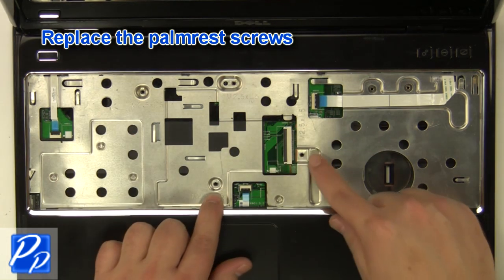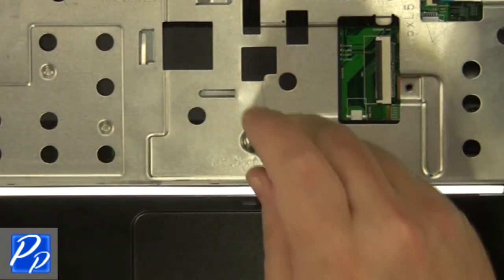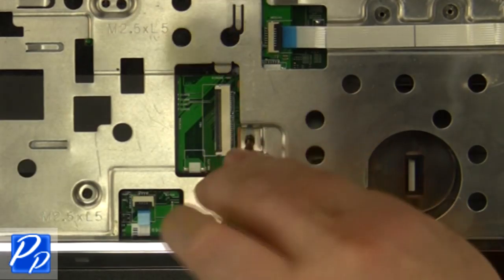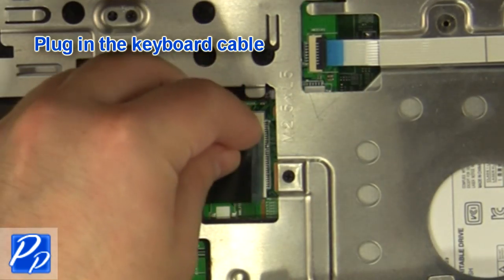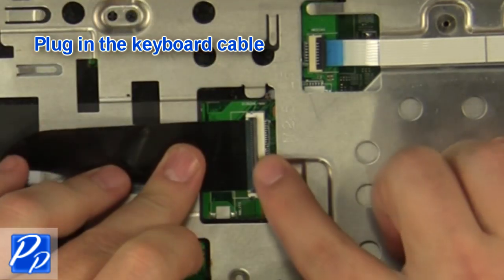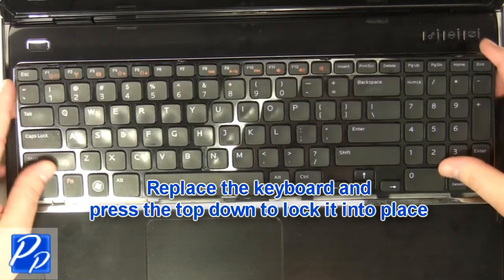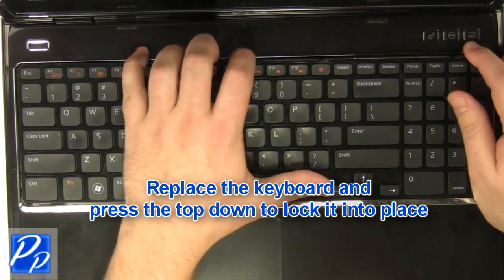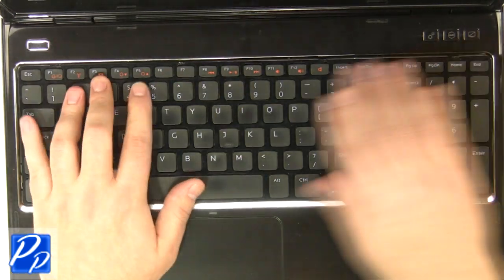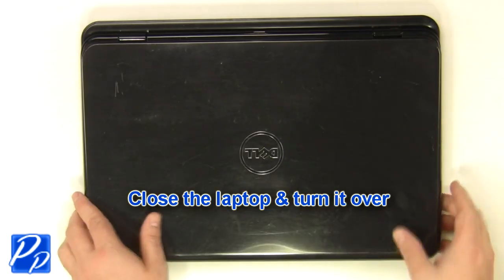Replace the palm rest screws. Plug in the keyboard cable. Turn it into place. Close the laptop and turn it over.